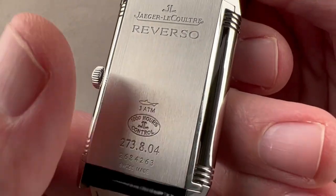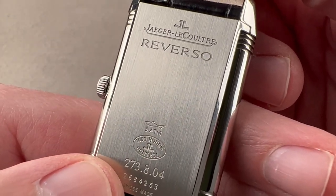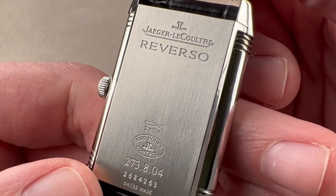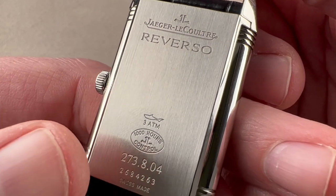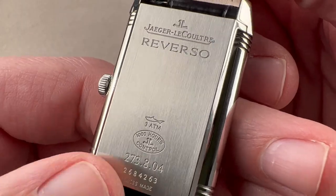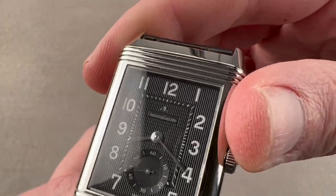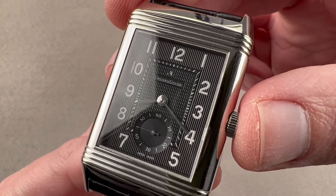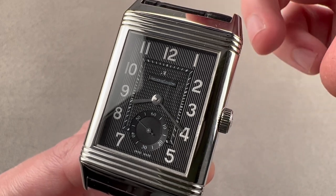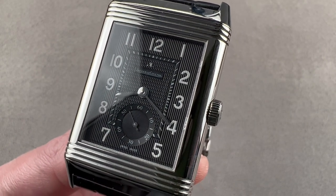I mentioned the 1,000 Hours control. Since 2004, every JLC watch except the micro-movement caliber 101 has gone through the 1,000 Hours control — and that includes Reversos. That's 1,000 hours of durability testing, power reserve testing, chronometric precision testing, and water resistance testing. Introduced in the early 1990s, it was one of the first in-house tests to go beyond the tolerances of the Swiss COSC chronometer tests for bare movements. Reach out to tmasso@thewatchbox.com for purchase and pricing details.